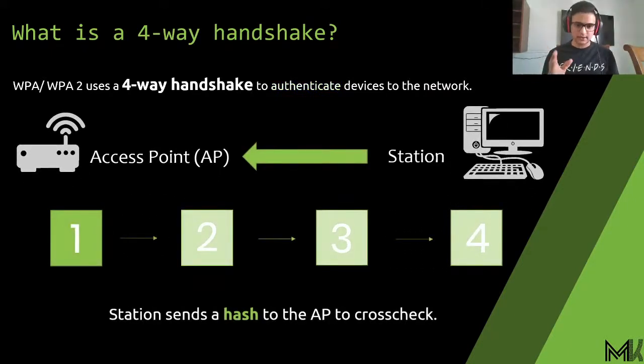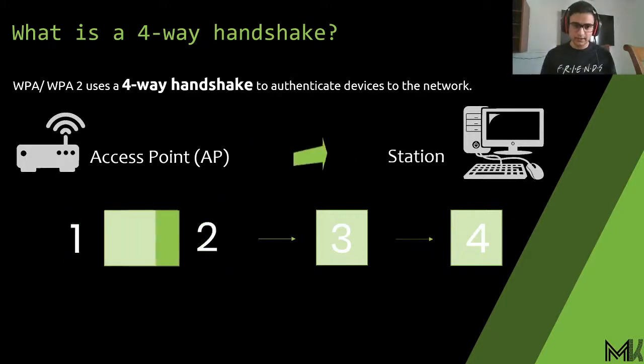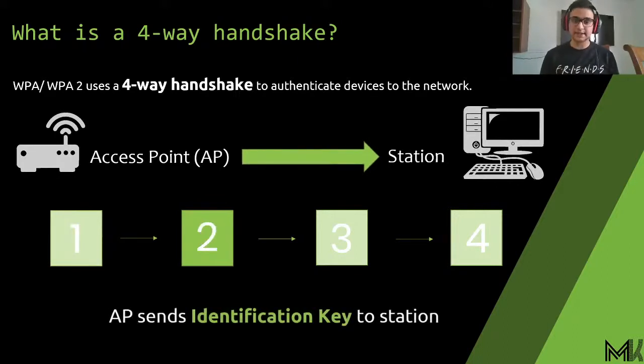The first step is sending a password hash to the access point. A hash is the password converted into an encrypted format. The station — your phone or computer — types in the password in plain text, it's converted to a hash, and sent to the access point. The access point also stores the password in hash format, not plain text, for obvious reasons. When both hashes match, step one is complete.